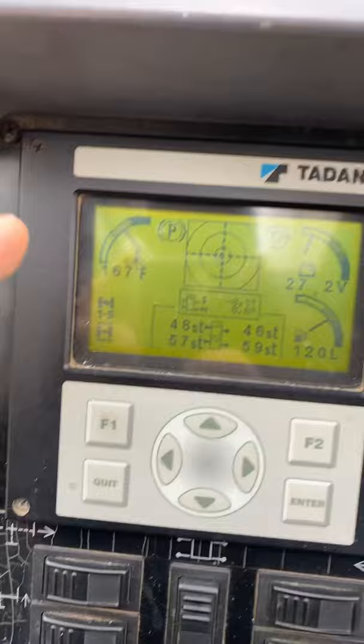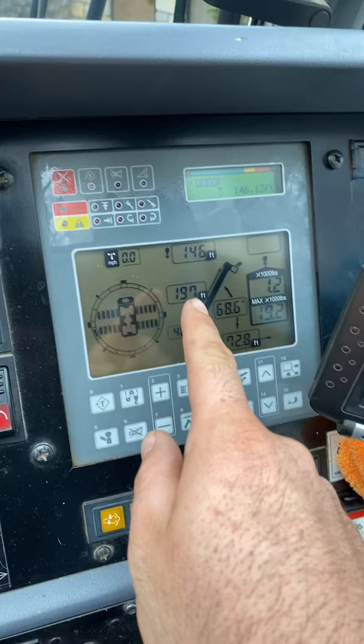Left screen: level, outrigger pressures, fuel, temperature, battery. Right screen: full outriggers.